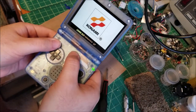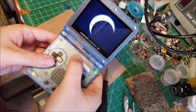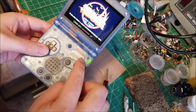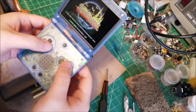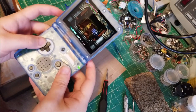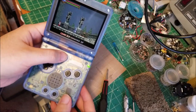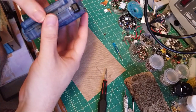Testing it out now - the speaker is nice and loud. As I press the backlight button you can see it is adjusting the brightness, so the extra wire we soldered is working. All the buttons feel alright and the shoulder buttons are working too. Everything feels good.